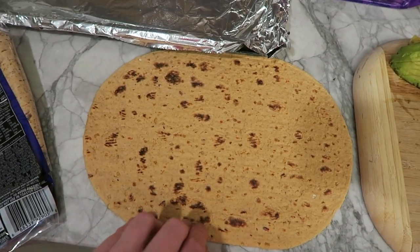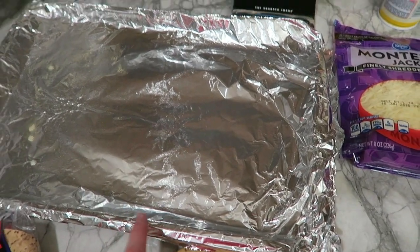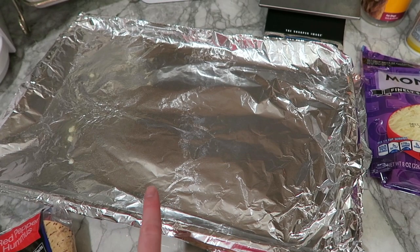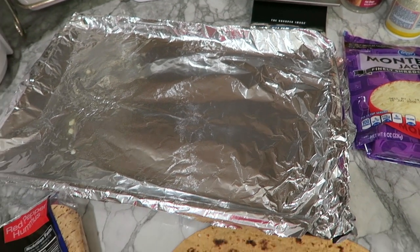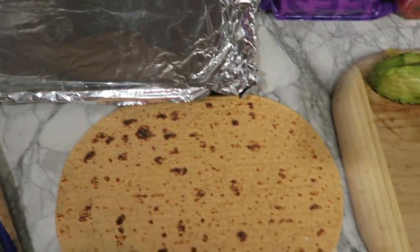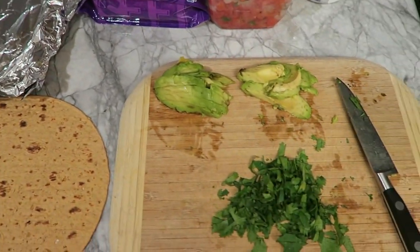One burrito wrap is actually a pretty decent size, so you'll be able to stuff a lot in and make it big. I went ahead and pre-treated a pan with aluminum foil and sprayed it with cooking spray so my wrap doesn't stick to the pan. Then moving on to the actual burrito ingredients — I have avocado and cilantro right here.